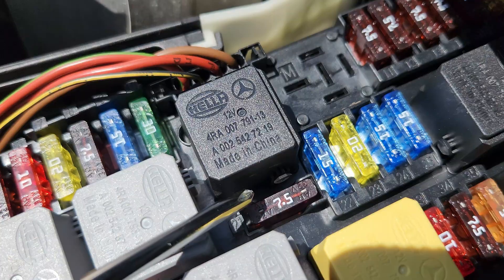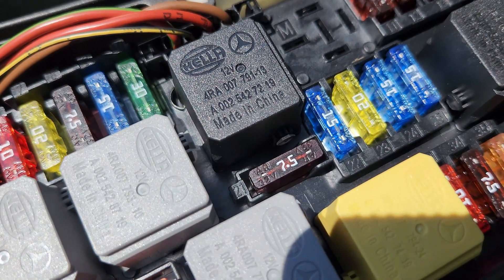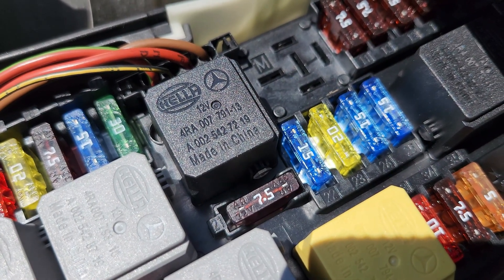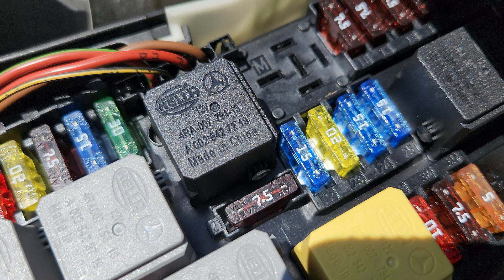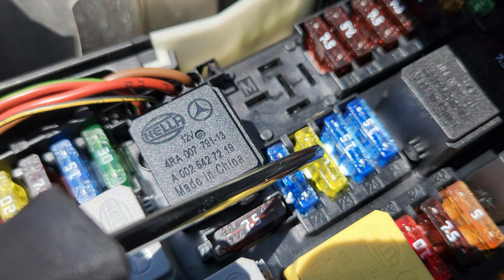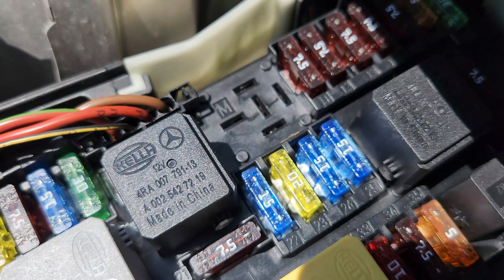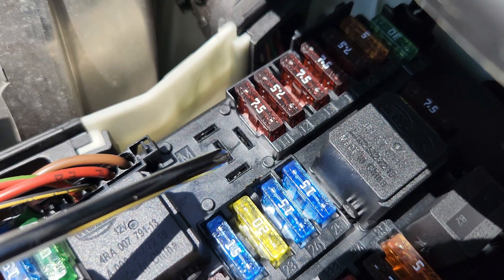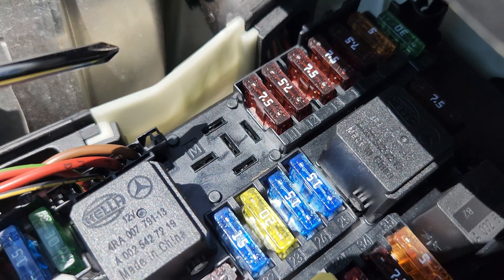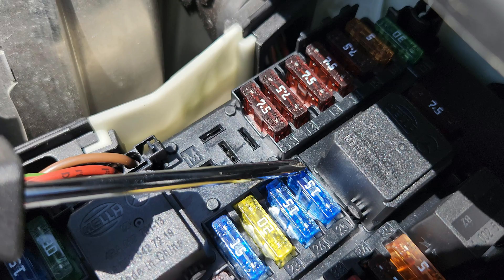Fuse number 20 is for the electronic stability program control unit. Fuse number 21 is 7.5 amps, for the front passenger seat occupancy recognition — the weight sensing system. Fuse number 22 is 15 amps, for the radiator fan motor, the radiator shutter actuator, and the electrical connector for the interior harness and engine wiring harness. Fuse number 23 is 20 amps, for the rear SAM control unit with fuse and relay module, and also for the ECM or engine control module.